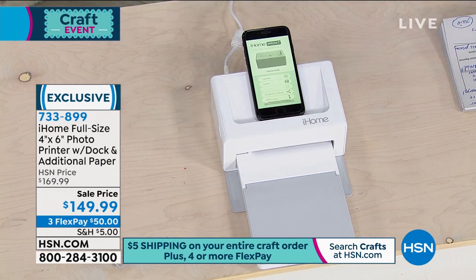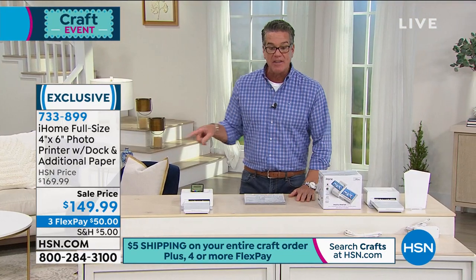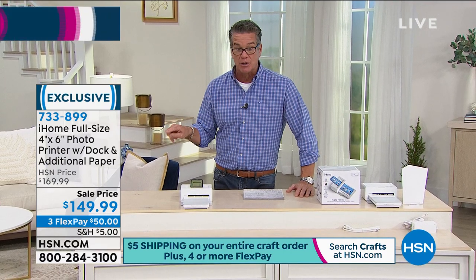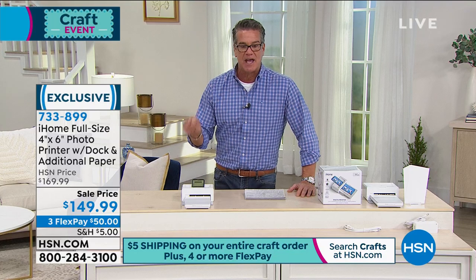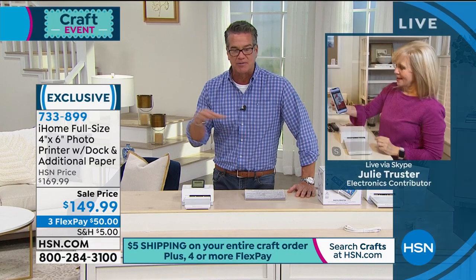It's $149.99, $50 on flex pay with an HSN credit card. For new card holders, it's only $109. This takes our little mini compact printers up to the next level.